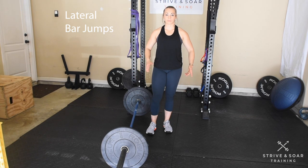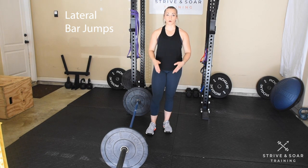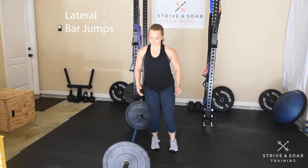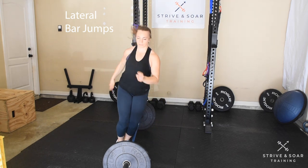Let's go over the lateral bar jump. I'm going to be jumping over the bar with both feet together at the same time. If this is too advanced for you, you can do it with your feet apart.